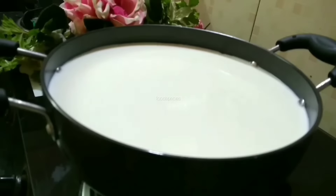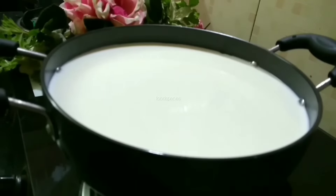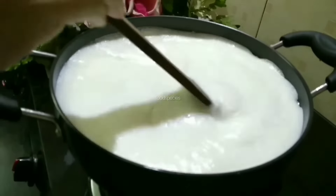We can also make the chenarol using vinegar. But keep one thing in mind: as much vinegar as we use, we will get more water in it. Then we will make it with the milk. If we try to use vinegar with the milk, then the vinegar must be sufficient.